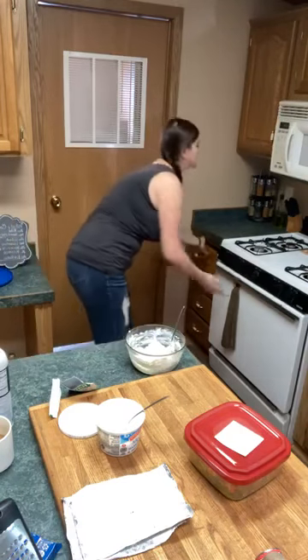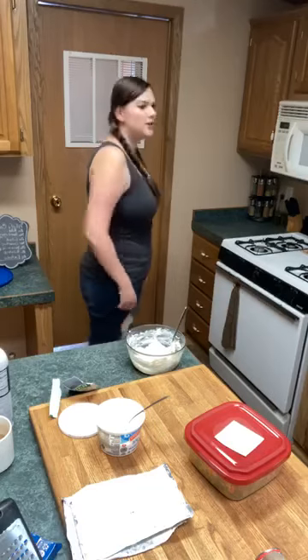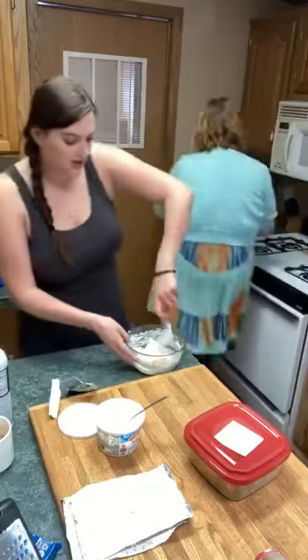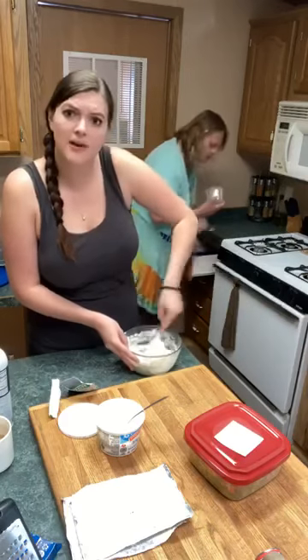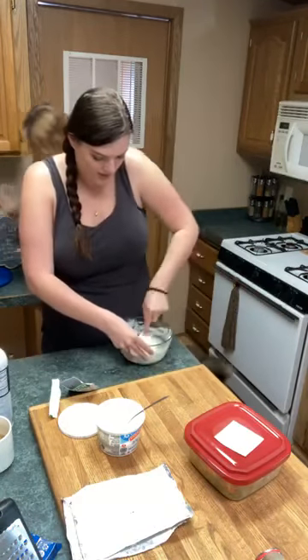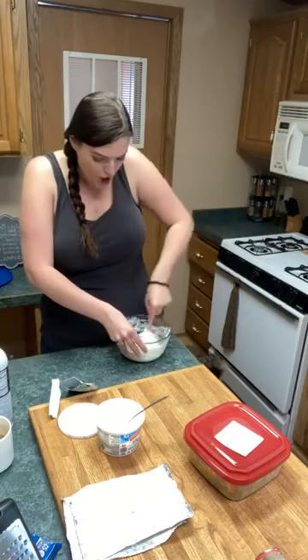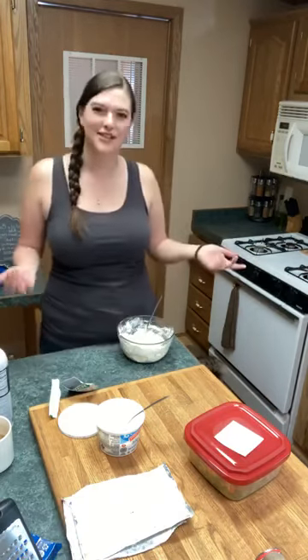Oh, I forgot to set the timer. Damn it. Okay, I need about three minutes. It's only been three minutes? Probably. Ask somebody who's watching — how long have I been on? When did I put that in the oven? Anybody? I re-watched my video from last night — I'm just the cutest thing ever.